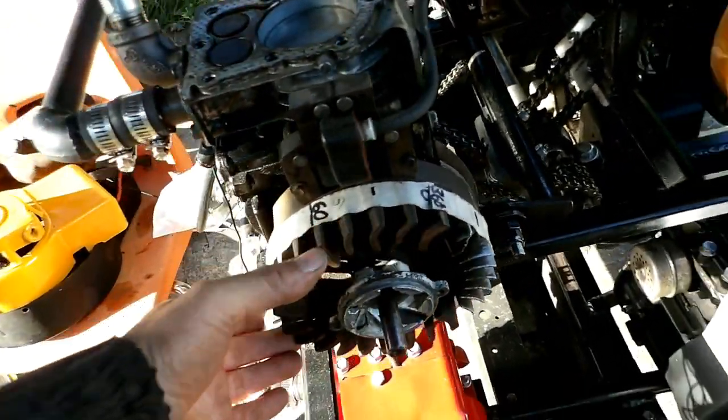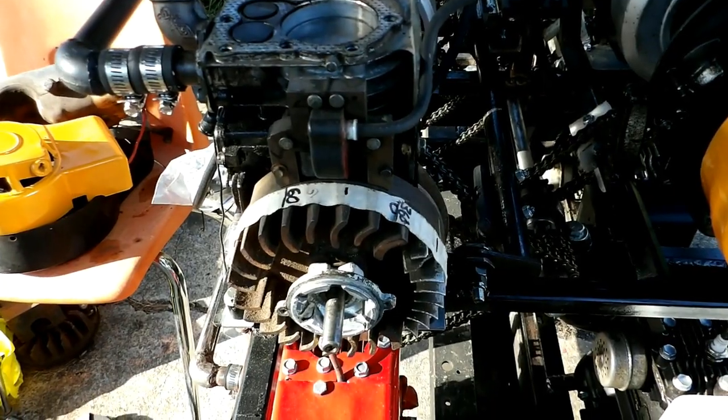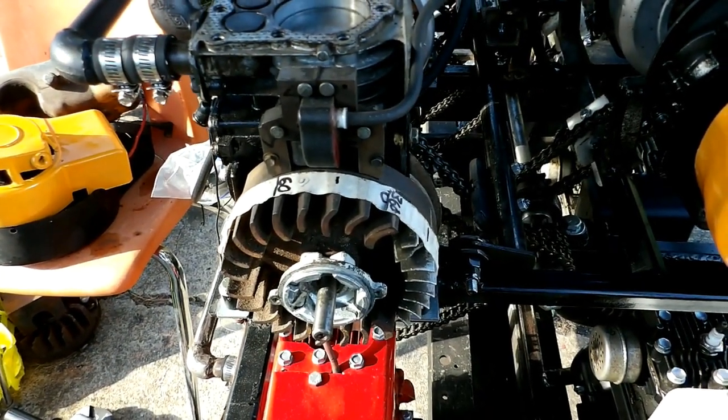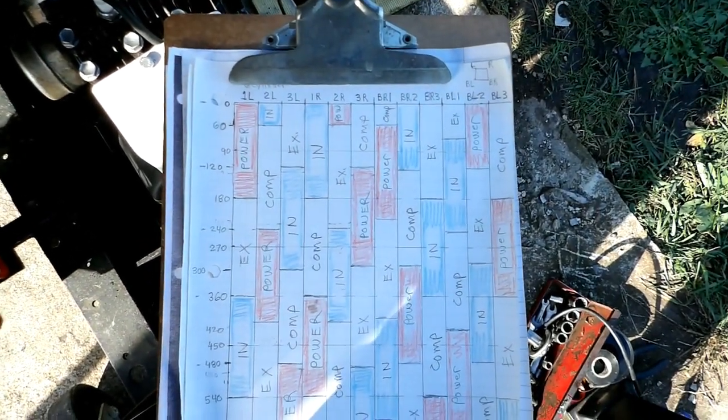I'll have to turn it over, shut the camera down, turn it over to that position, and then I can hook the chain up. That's my timing diagram there.